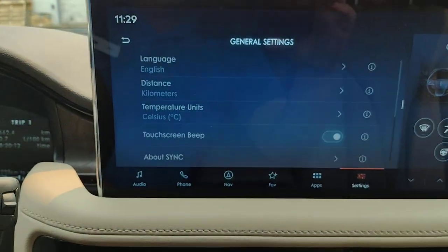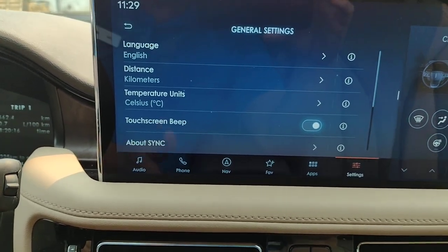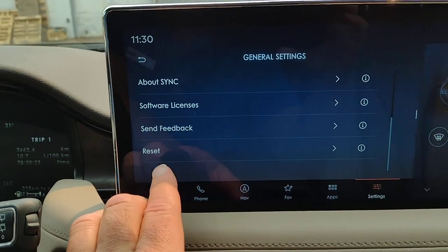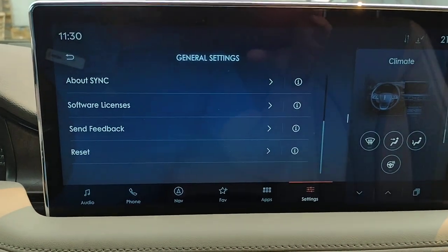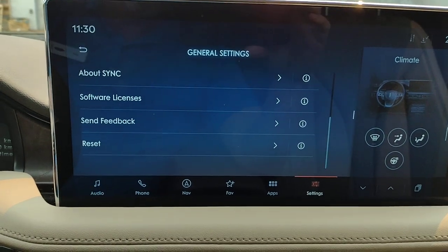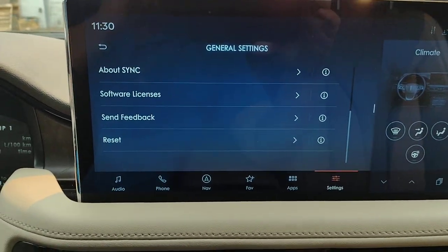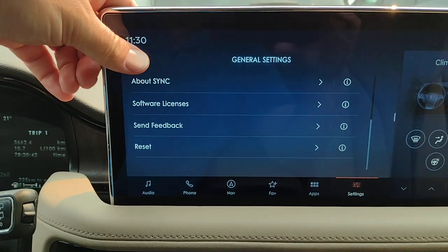Under General, this is another spot where you can choose the language, the distance, and the temperature. When you go all the way down, you've got a reset. When you sell the vehicle or trade it in, you can do a master reset — that'll wipe out all your personal settings: personal profiles, your phone, your destinations, all your navigation settings. It'll go back to factory settings.